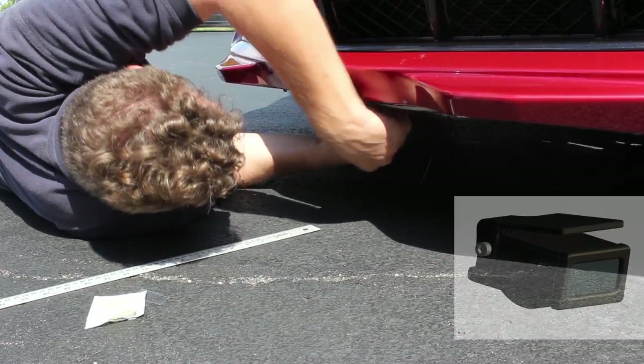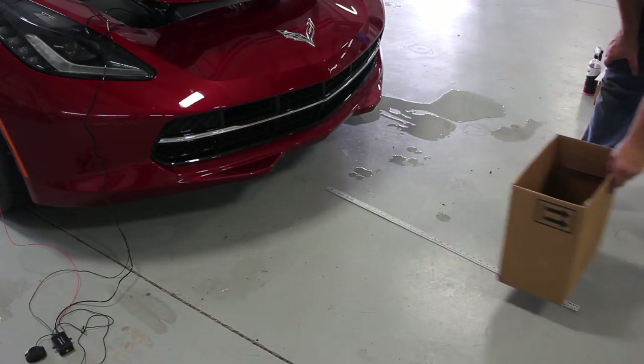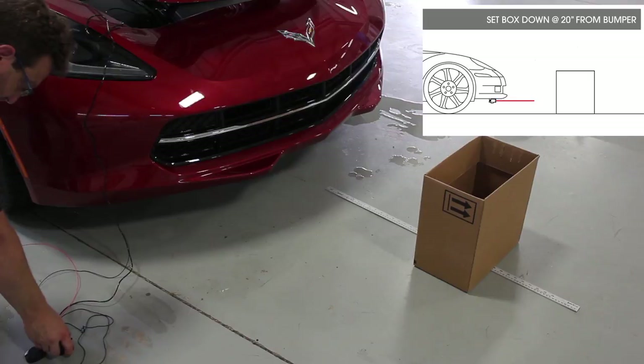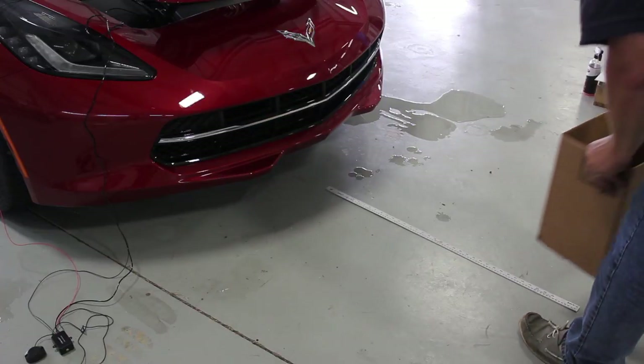For the distance calibration step, place a tape measure or yardstick on the ground in line with the center of the stingray as shown. Now place a medium-sized box at the 20 inch mark from the nose of the car. Once the box is in place, press the calibrate button on the control box. You should hear two quick beeps indicating new calibration values are accepted, and then a constant tone indicating the sensor detects the barrier. Remove the box and test for the distance alert point.